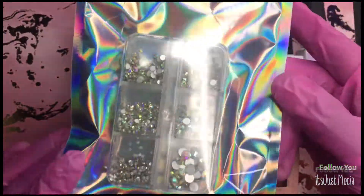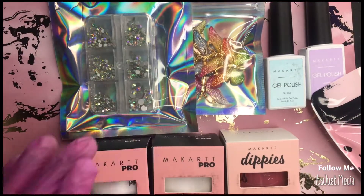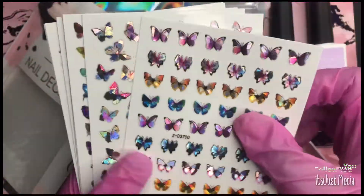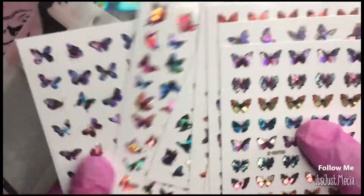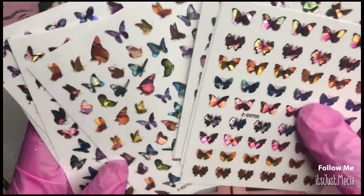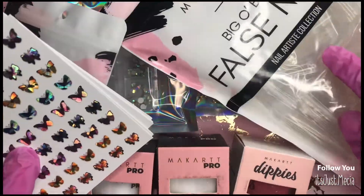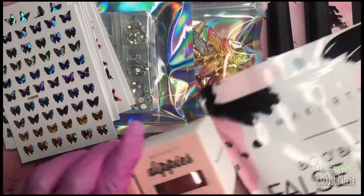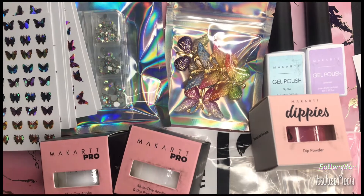Also in this box I got two acrylics — a clear and a white acrylic — and then you get those big butterfly charms, those AB rhinestones, and a pack of butterfly stickers. These stickers are very very pretty; I love them. It's holographic butterfly stickers, probably about seven or eight sheets in the pack. That's everything for the March box — I wasn't too happy about it, but hey, it is what it is.